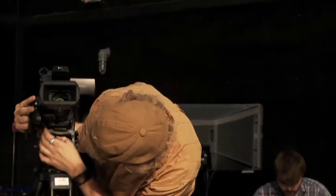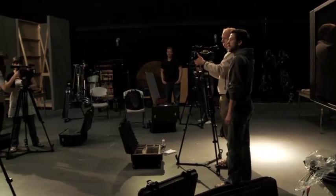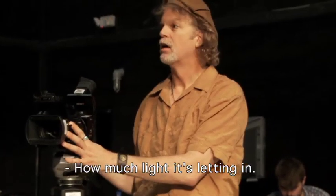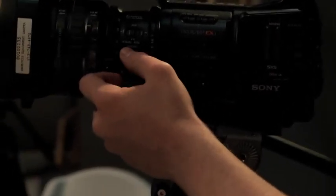Underneath is a button that's going to let you maintain manual control on the zoom or put it in servo mode. In servo mode, the side handle will let you zoom out and in on your zoom lens. What does the iris refer to — what does it alter within the visual image? Your aperture — how much light it's letting in. Very good. So we're going to put it to manual mode on the iris.